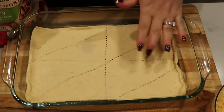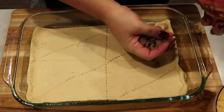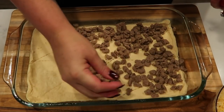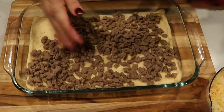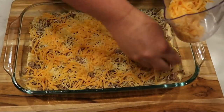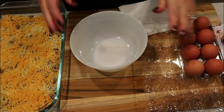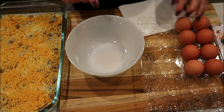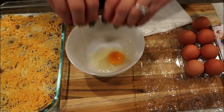Once your crescent rolls are down, take the entire package of Jimmy Dean sausage crumbles and sprinkle those all over the bottom. Then top the sausage crumbles with your cheese. Next, crack eight eggs into a medium-sized bowl and add your milk, salt, and pepper.